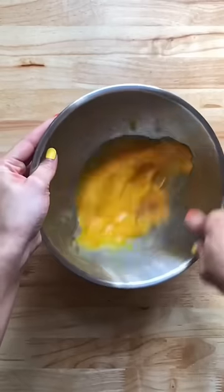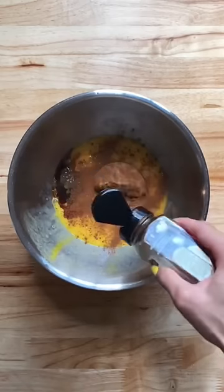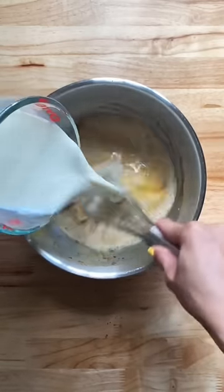Into a large bowl you'll need to whisk 4 eggs, add about a third cup of brown sugar, 1 teaspoon of vanilla extract and some cinnamon, and you're going to slowly add about 2 cups of milk.